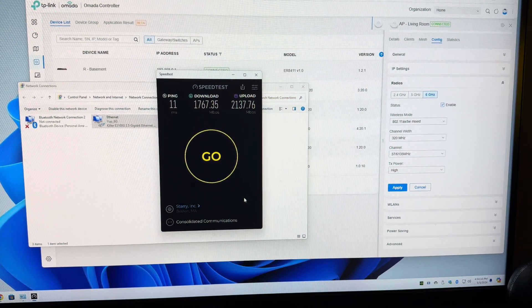I'm definitely impressed with the EAP 783 and I can't wait to get Windows 11 24H2 so I can try out the MLO feature. Thanks everyone!